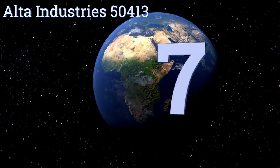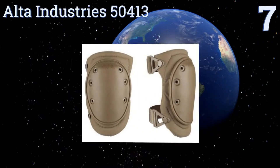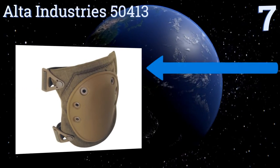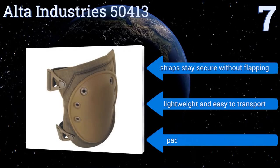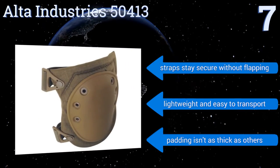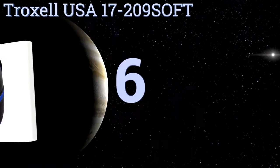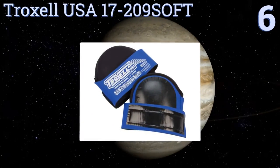At number seven, with the Alter Industries 50413, you can perform for hours on end without readjusting the strap, thanks to the Alter buckle fastening system. The rubber outer shell is flexible, durable, and provides good traction on any surface you're working on. The straps stay secure without flapping and it's lightweight and easy to transport, but the padding isn't as thick as others.